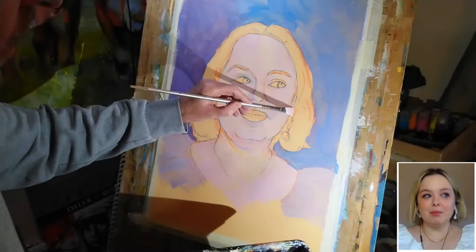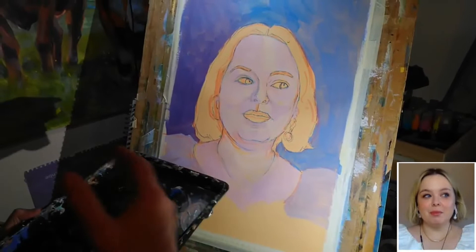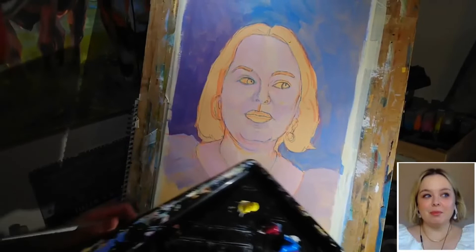Let's put in just the smallest indication of an ear — the bottom of an ear lobe there on the right — and we'll do the same here on the left as well. Okay, so we're starting to get a little bit of modeling in, but we need some slightly stronger shadows and we need to go just a little bit more purpley-blue as well.